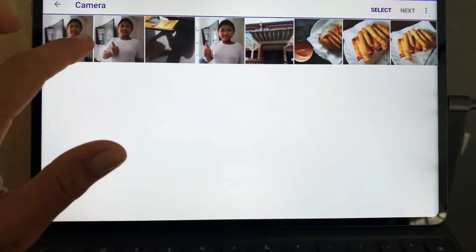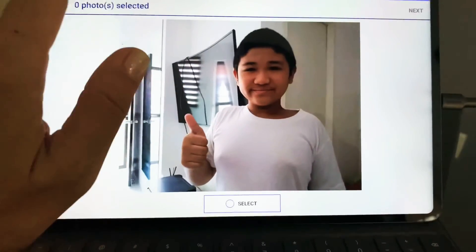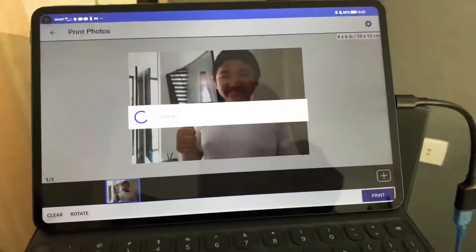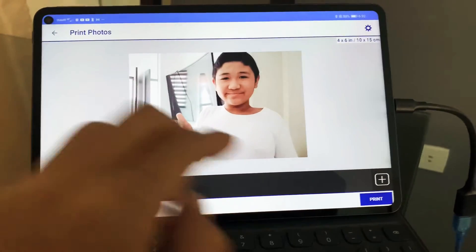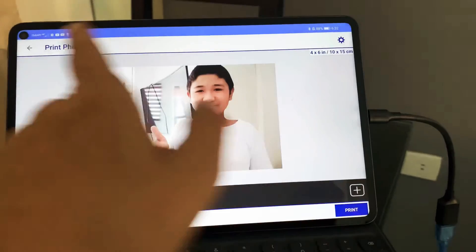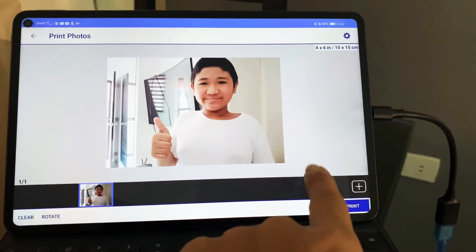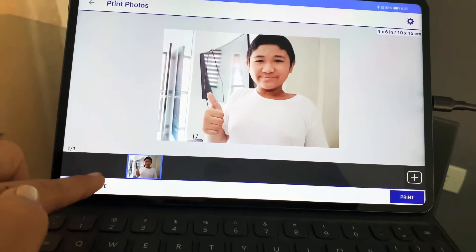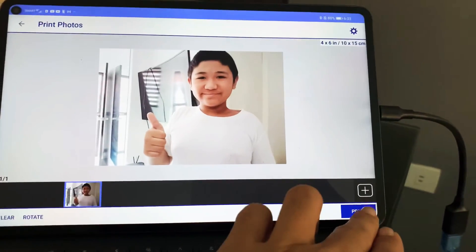Let's use this photo — it's Sean's photo. Select it, hit 'Next,' and then you can hit 'Print.' It gives you the size, and you can rotate it if you want, but that's fine. Let's just hit 'Print.'